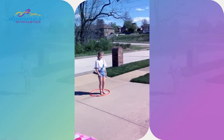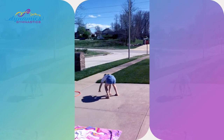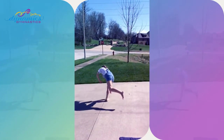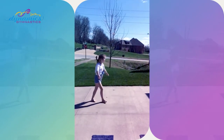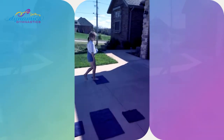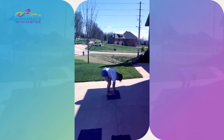Now we're gonna work some cartwheels. Start with a monkey jump, good, then a beginning cartwheel, now a big-time cartwheel. Choose your challenge folks — do what you can. And last but not least, a squat on the towel and tada! Round two is going to be more for our beginner and advanced beginner kids.